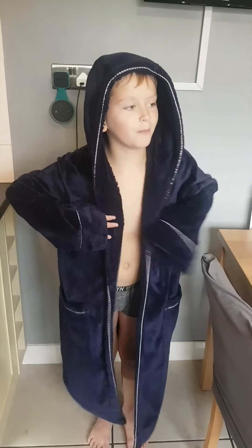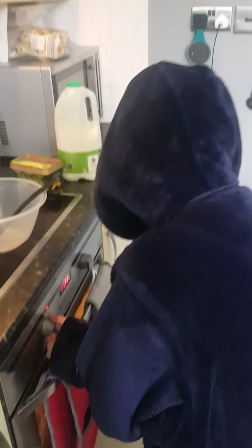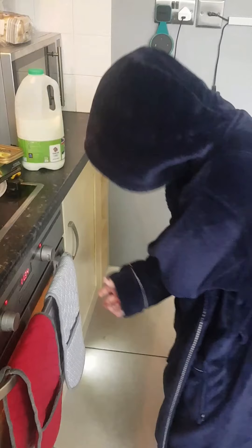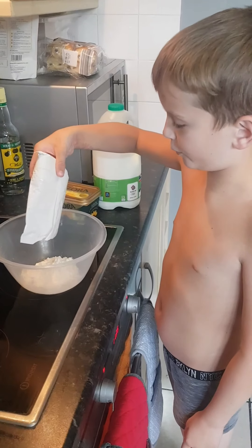Hi guys, welcome back to my YouTube channel! Today we're gonna make something that you're not allowed to see until the end. First, I'm gonna put the oven on. Pouring in the mix. Don't try this at home.